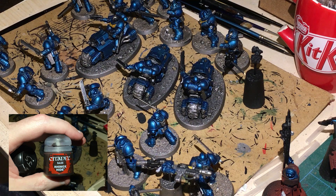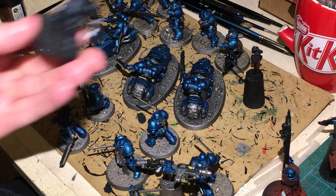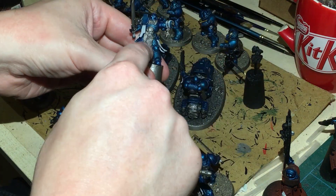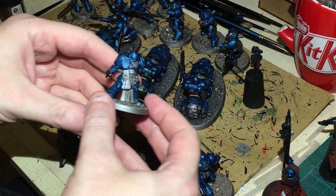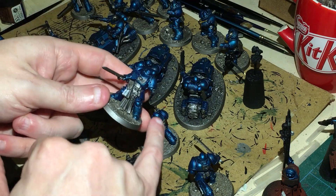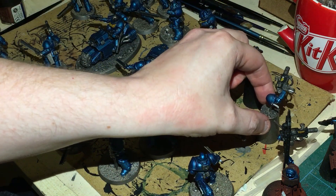Next up we're going to use some Rhinox Hide. This is going to be for all the fists — they're all going to be Rhinox Hide — and any capes we couldn't do with the airbrush. The tabards on the models are all going to be painted up with Rhinox Hide. Also any belts and gun housings and holsters. So belts, tabards, pretty much all of that front bit will be brown. And any pouches — just paint those up brown, keeping it all nice and uniform.